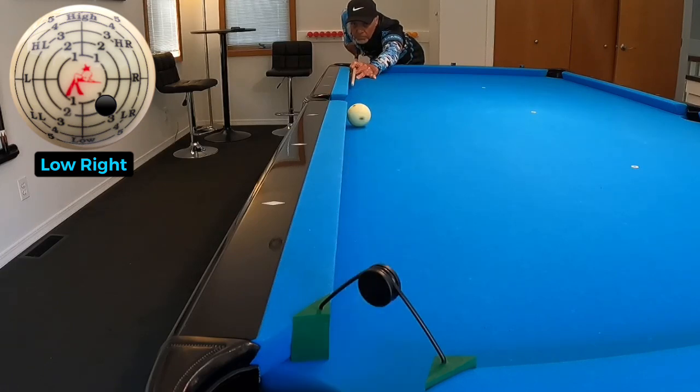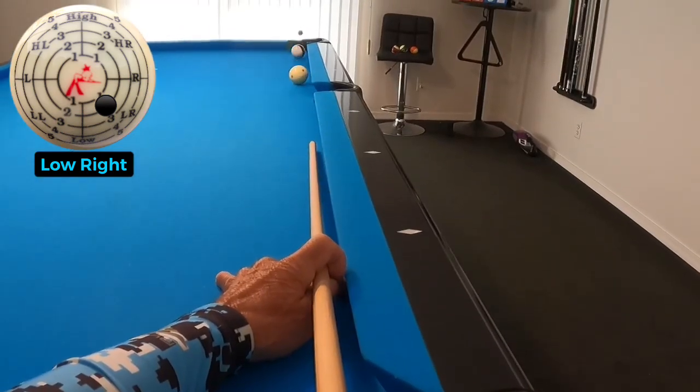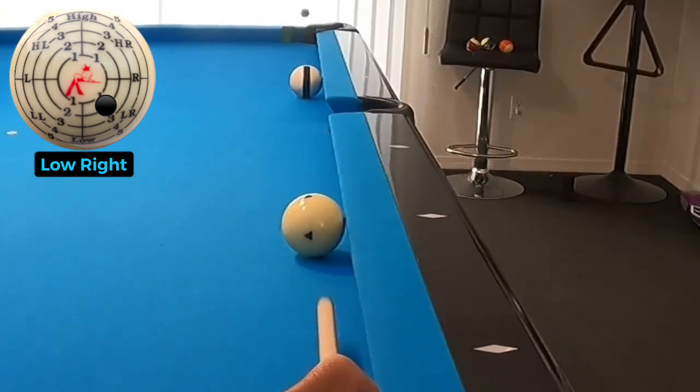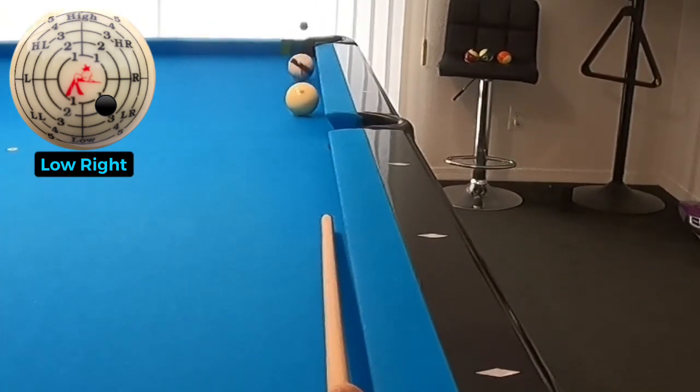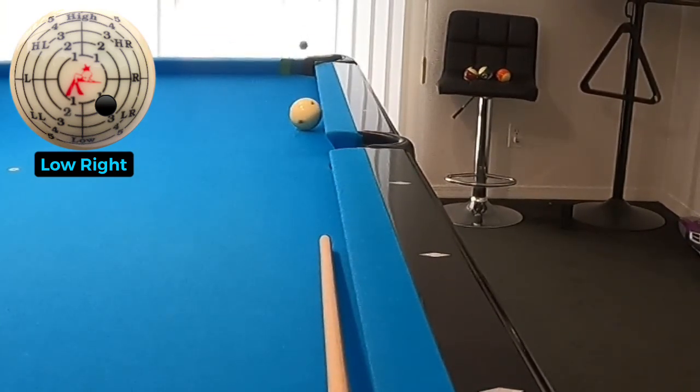Look at the spin that I'm putting on the cue ball. By hitting it with low right, I avoid the side pocket point, come around it, and then pocket the ball. Here's a nice view from my angle — the ball squirts past the side pocket away from the points and then pockets the shot down the cushion.